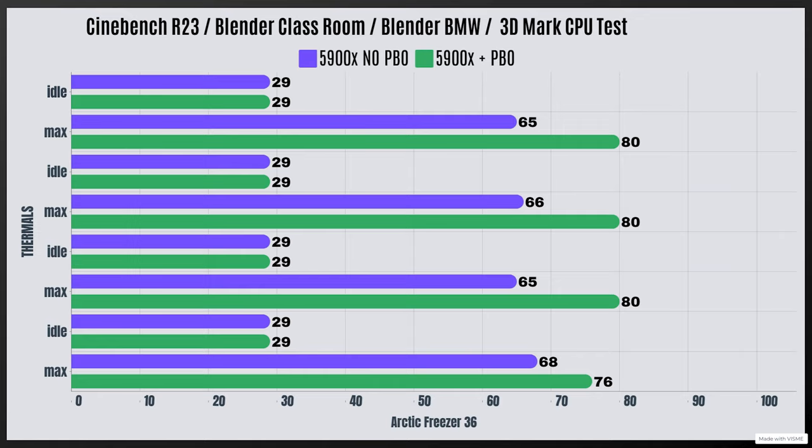Now with the 5900X with XMP and PBO enabled, allowing more voltage and wattage: Cinebench R23 idle 29°C, max 80°C. Blender Classroom idle 29°C, max 80°C. Blender BMW idle 29°C, max 80°C. At this point it was drawing 180 watts — not bad at all.